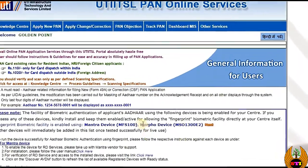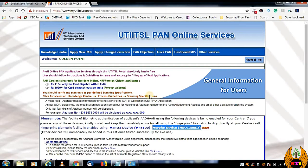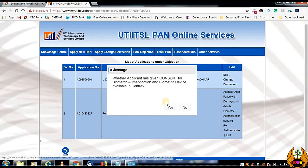As we know, there is an option enabled from UTI that the Morpho device for services can also work. It is showing MSO1300 E2 but I have configured E3 also with them and it is working fine. I'll show you how to do that, so just follow me. Let's get started — first I'll show you how the PAN application re-authentication looks.